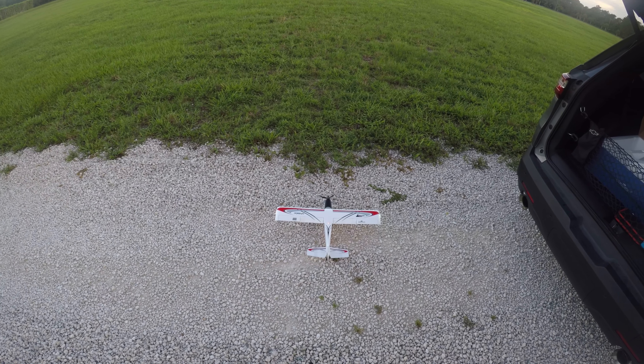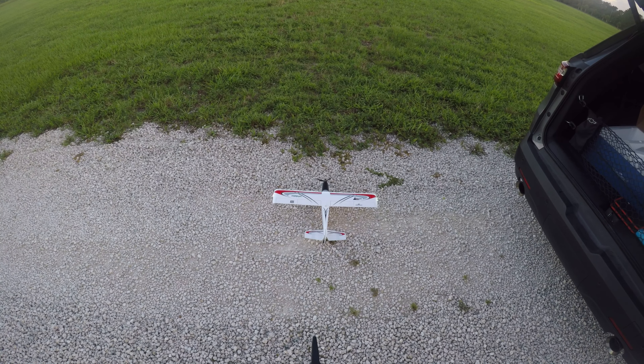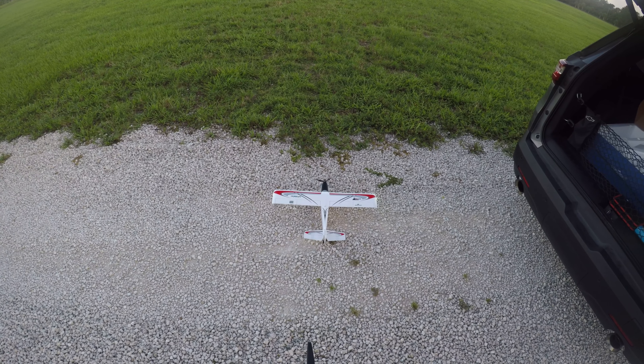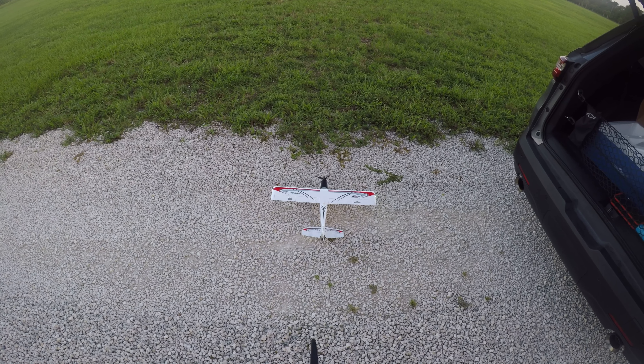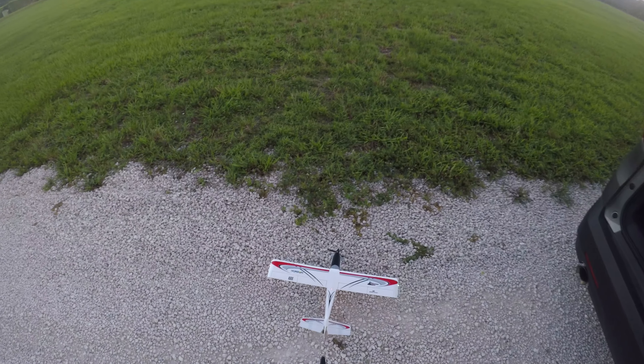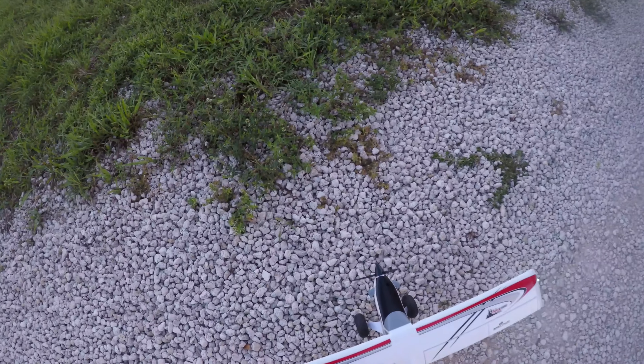Let's check the flaps. That's safe. So we had it in safe mode. Throttle cut on now. Let's go ahead and do a hand launch.